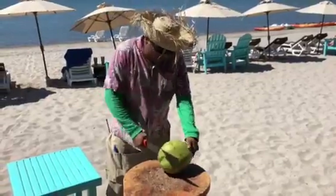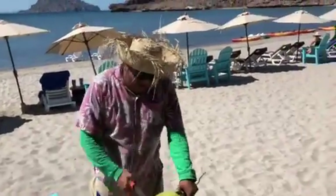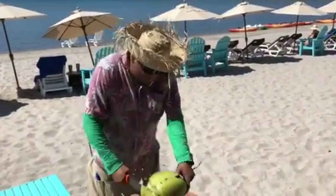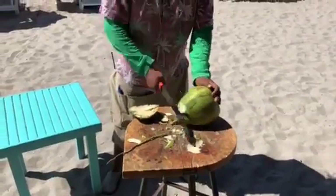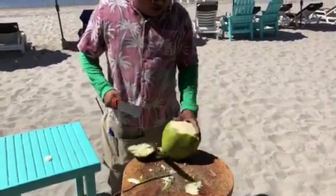He's a professional coconut whacker. Villa del Palmar in Loreto — see it in the background? You come down and you see David, and he is going to make this. He is whacking the crap out of this coconut. We take the bottom off too. Why? Because the coconut stands up.